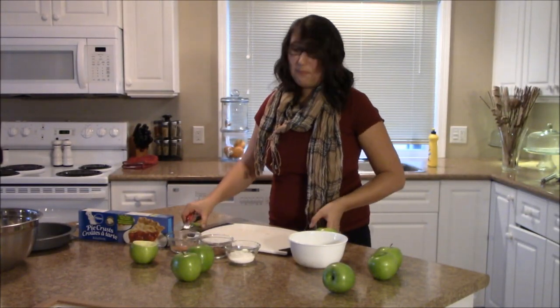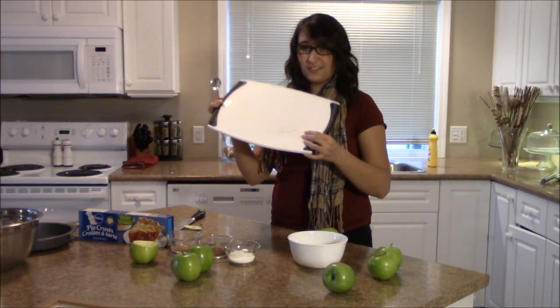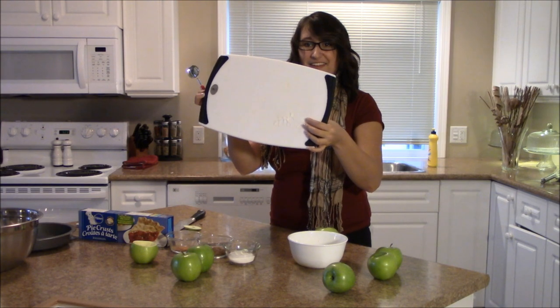Oh no, my cutting board! I put it on an element when I first got it and it burned. It's not safe.